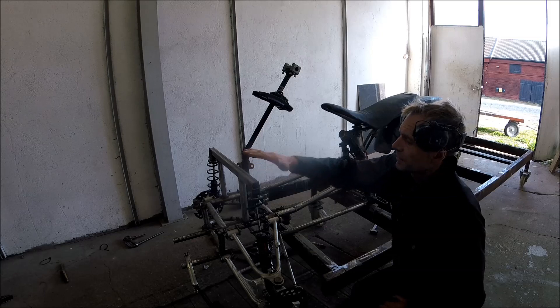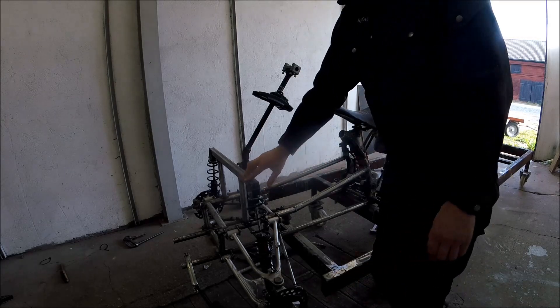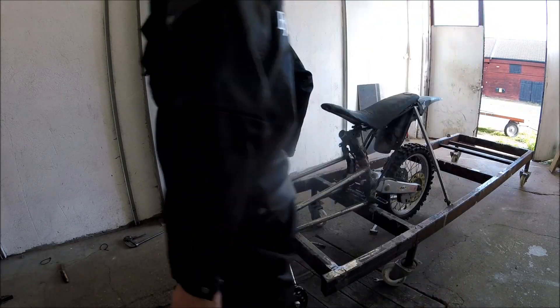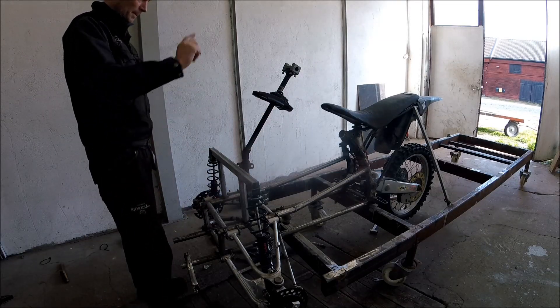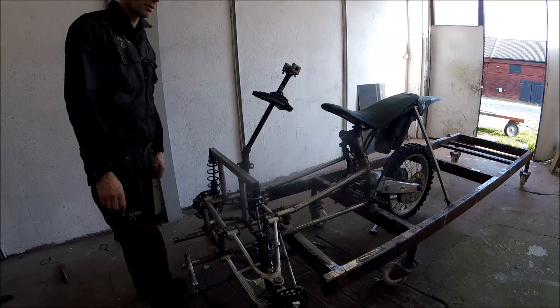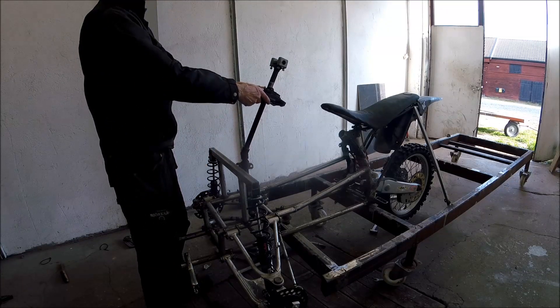On top of this I will put a delivery box — it's going to be a delivery bike. So I'll put a box here so I can carry stuff when I'm riding to work, picking things up, and maybe in the future going to the shop when fossil fuel gets too expensive.